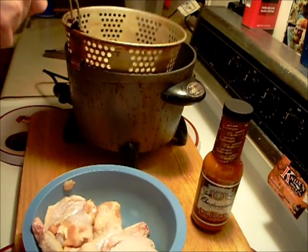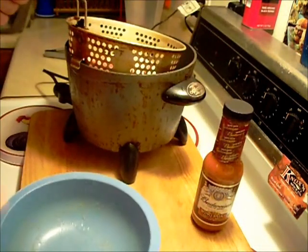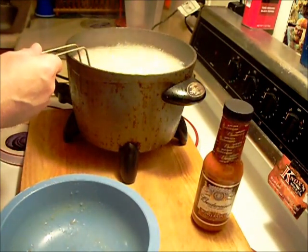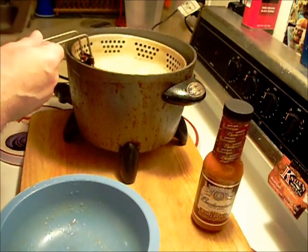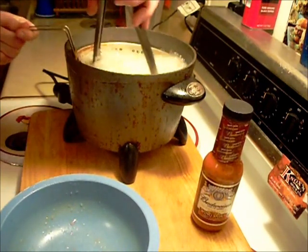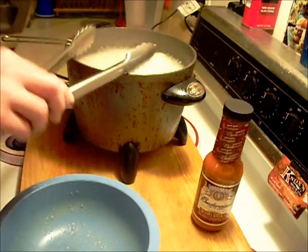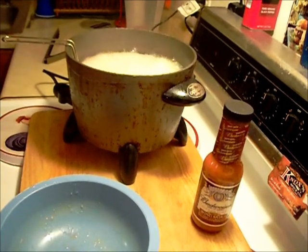I'm going to dip the basket first to prevent sticking, and then be very careful. Those are going to cook for 15 minutes and we'll be back to put some sauce on.